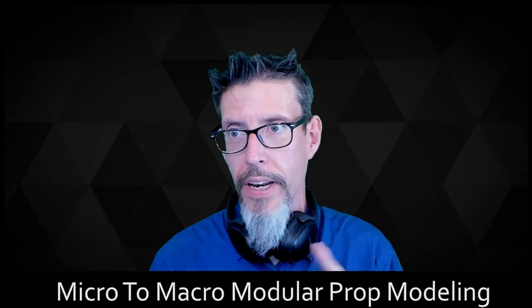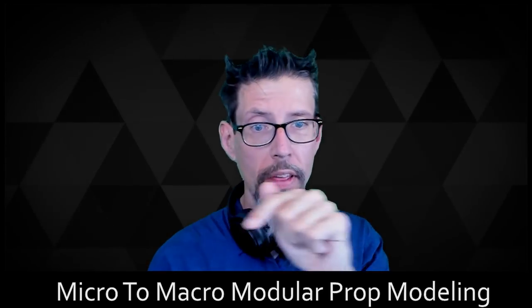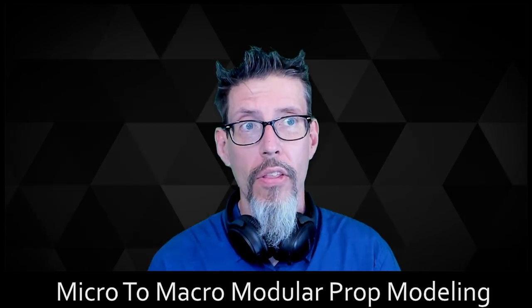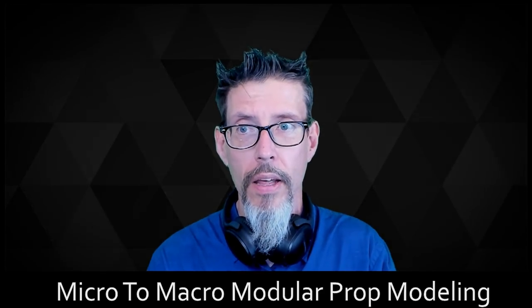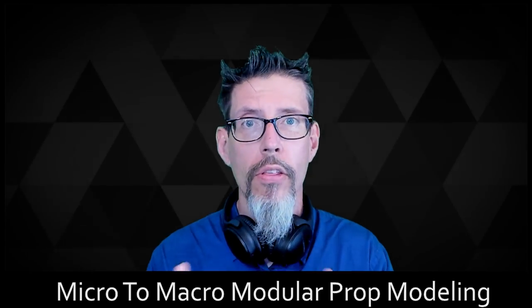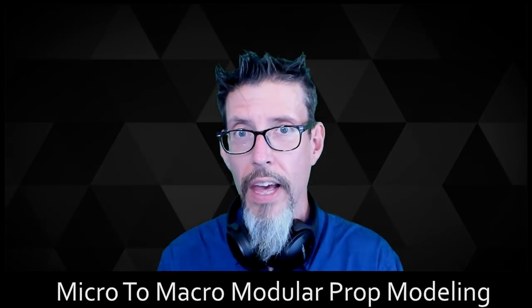Anyone who's followed this channel knows I am great at titling videos. This thing is basically talking about the concept of taking a small set of things and making a larger thing. This is all in service of making a modular wood set — that's where we're headed.